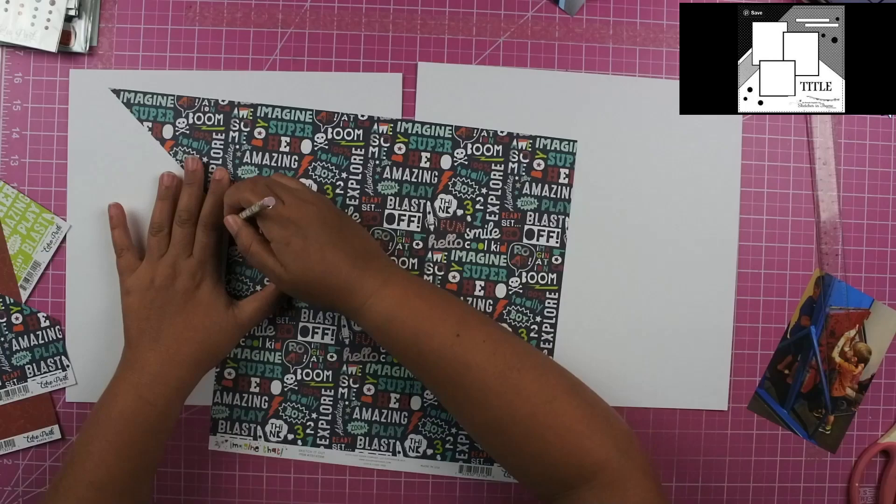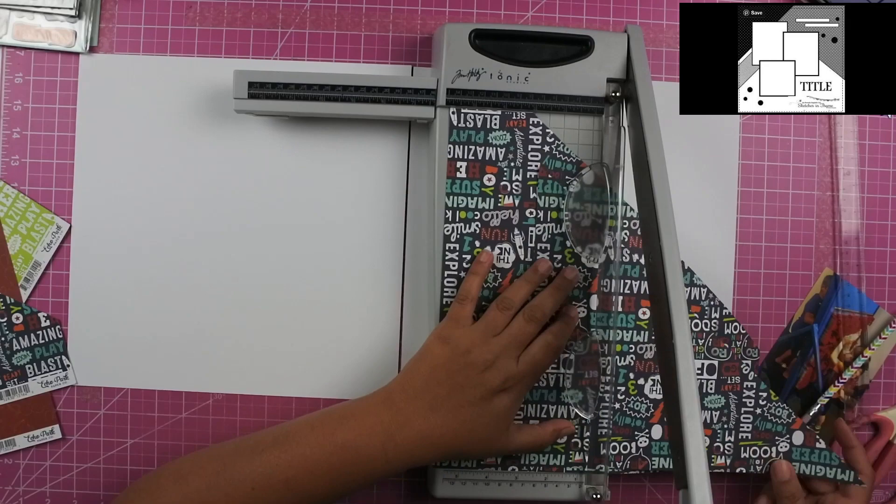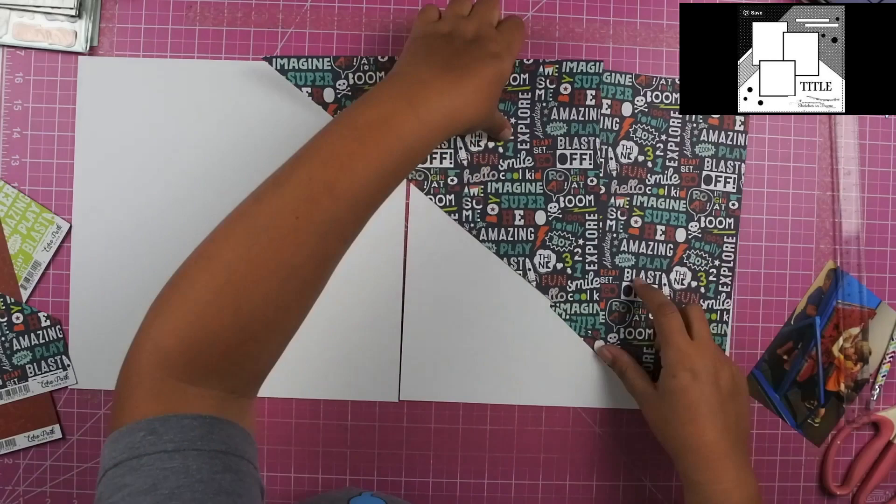I also go ahead and cut out some of the paper that is behind the top piece, just because I didn't feel like I wanted to waste it — it's such a beautiful piece of paper. You can see here where I'm trying to line it up again. Using my trimmer, I'm able to cut off some of it so I can save it for another layout.